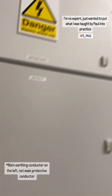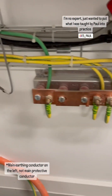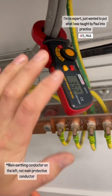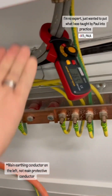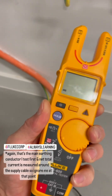We have our 100 amp isolator — main protective conductor, gas, water — that goes up to the sub panel which does all the consuming in this place. Currently it's reading 30-something milliamps across the whole installation, which is really good natural leakage you'd get from various final circuits and accessories connected.